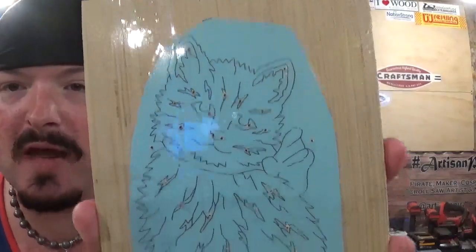Hey everyone! Welcome back to the workshop. ArtisanPirate here and in today's funscroll saw project video I have a nice little animal design. It is actually a little kitty cat. Now I am not a cat person — I prefer dogs — but here is the design. It is a nice beautiful cat.